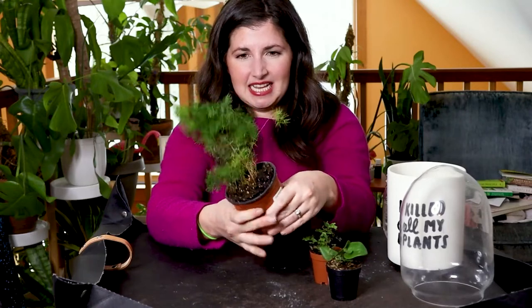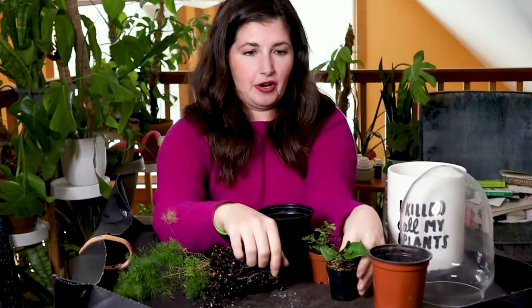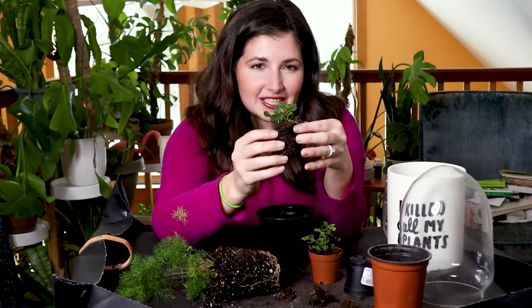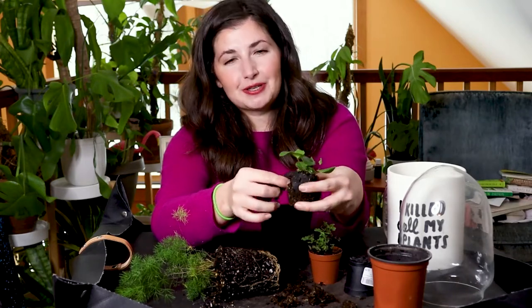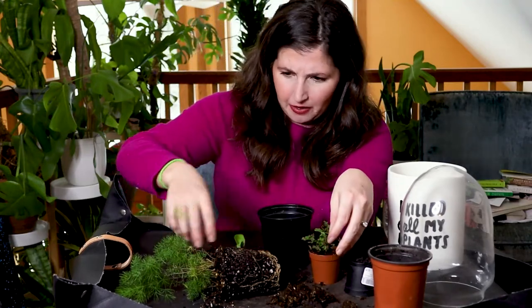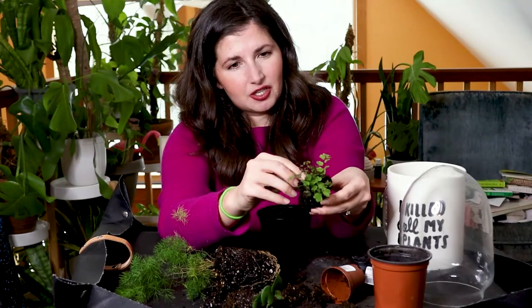Let's see what we're working with under the hood of these plants. We've got a nice root structure on this bigger fern, and then these little babies — you're so cute, you little heart-shaped fern. Interesting — they're grown in little pods, like when you start seeds with a biodegradable film, but it's still there. I'm actually just going to take that out. And then the maidenhair — what should I call her?